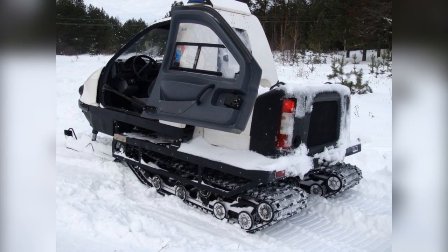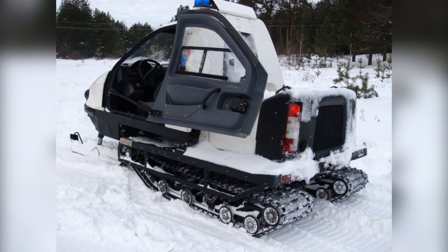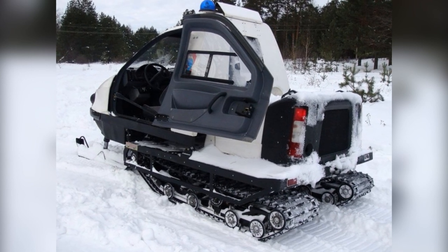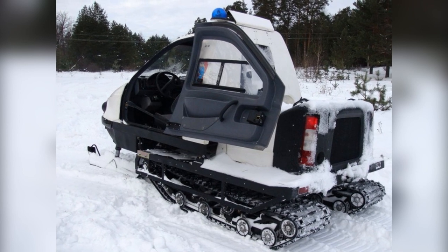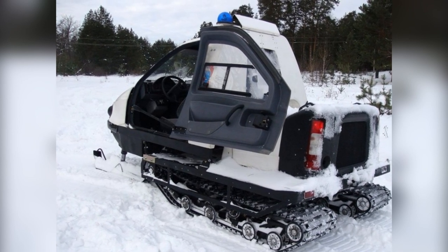With a curb weight of 900 kilograms, the Bearcute cab can accommodate three more passengers in addition to the driver. Cabin doors open 180 degrees.